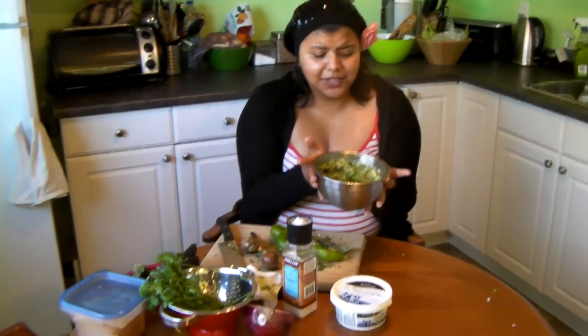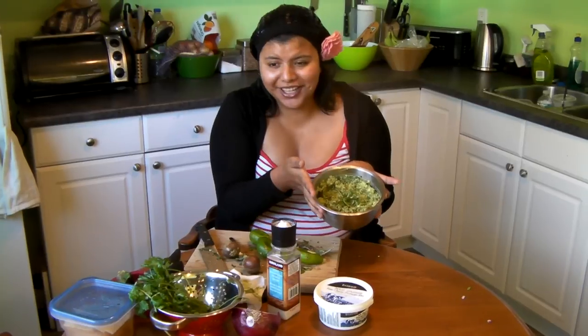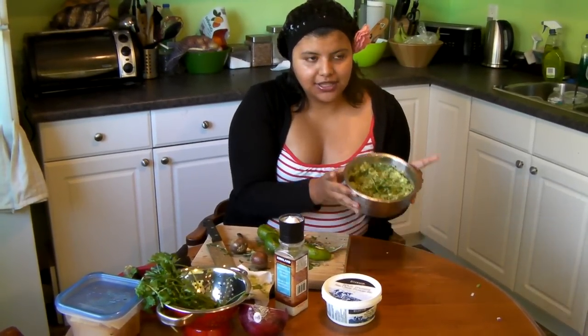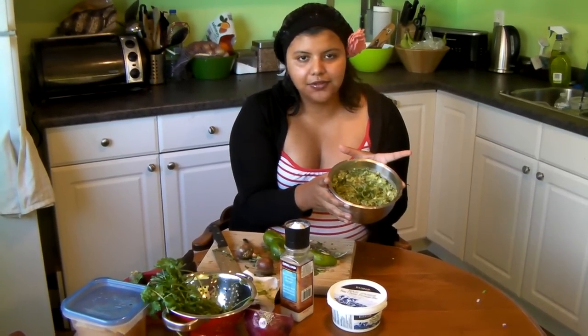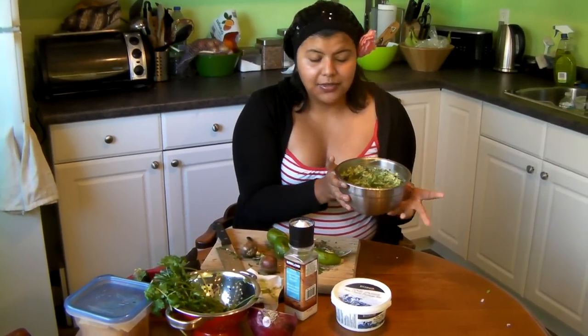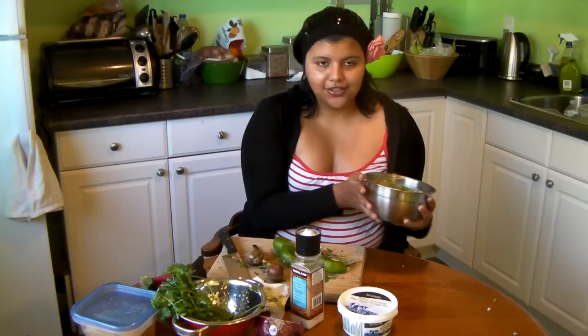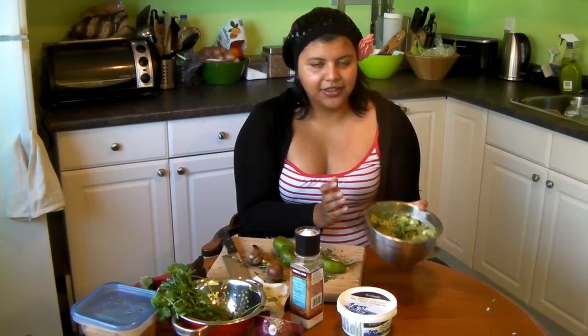And that's it! This is great with nachos, on enchiladas, on pizza, or pretty much anything — eating it with a spoon is pretty good too. My rule is just to keep it really nice and simple. Once you've mastered this you can start adding other things like jalapeños, garlic, or tomatoes, but this is the simplest way I make it. Whenever anyone eats my guacamole and wants to know how to make it, I can just direct them to this video.